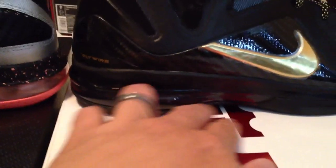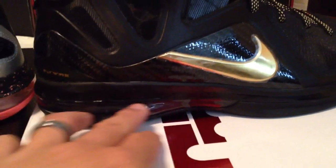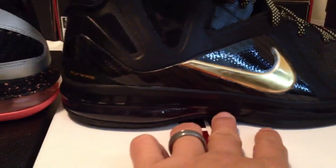I like the fact that they did the all-black air pocket right here. You can't really see it, which is pretty dope, and it's the same as that one right there.